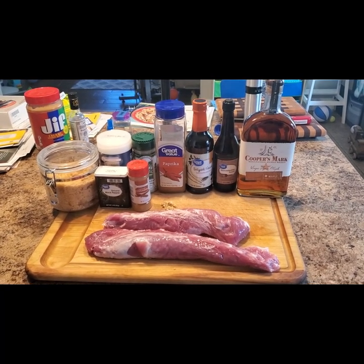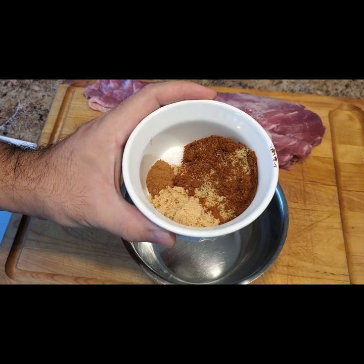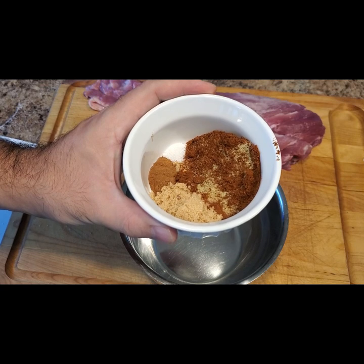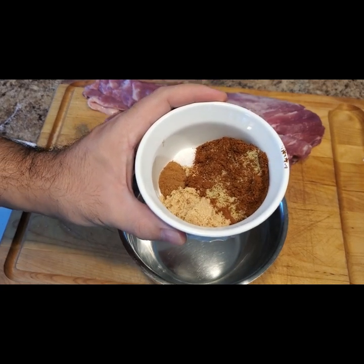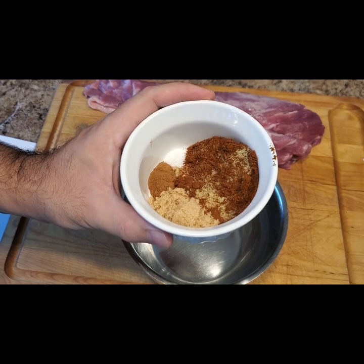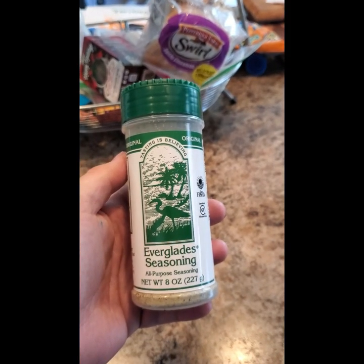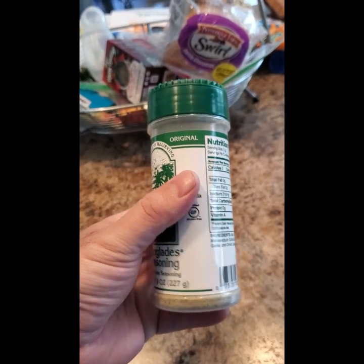Here are our ingredients for the marinade. The full recipe and instructions can be found at SmokyBeginnings.com — I'll leave a link in the description. First I'm going to start with my dry ingredients: two tablespoons of brown sugar, a half teaspoon of cinnamon, a half teaspoon of black pepper, a half teaspoon of kosher salt, a half teaspoon of paprika, and then three to four tablespoons of your favorite rub. Today I'm using the Everglades all-purpose rub.